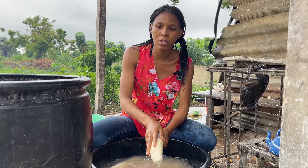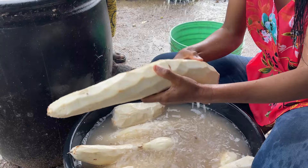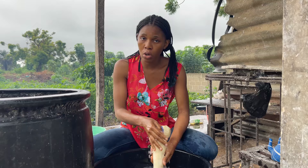The next step after peeling is to wash the cassava. I'm doing the first washing here using a sack — like a sponge — to wash the cassava and make sure it's thoroughly clean. Then I'll transfer it into this container, and when I'm done washing, I'll go ahead and rinse it before we move on to the grinding stage.